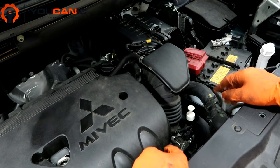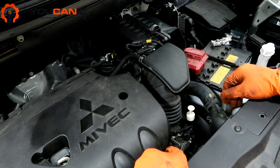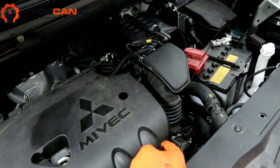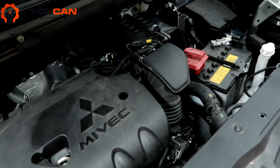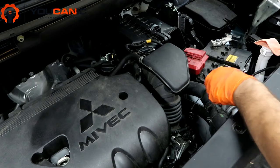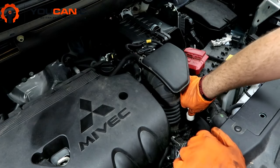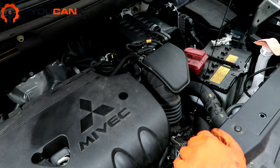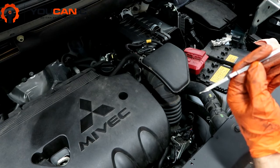Once you do that, leave the engine running and make sure you have your parking brake set. Then open the hood, locate the transmission dipstick, and pull it out. Wipe it clean with a clean cloth, reinsert it all the way in, then take the dipstick out again to read the level.